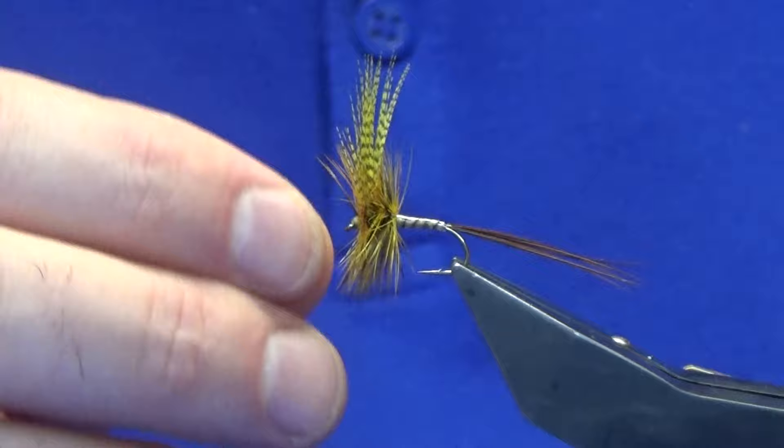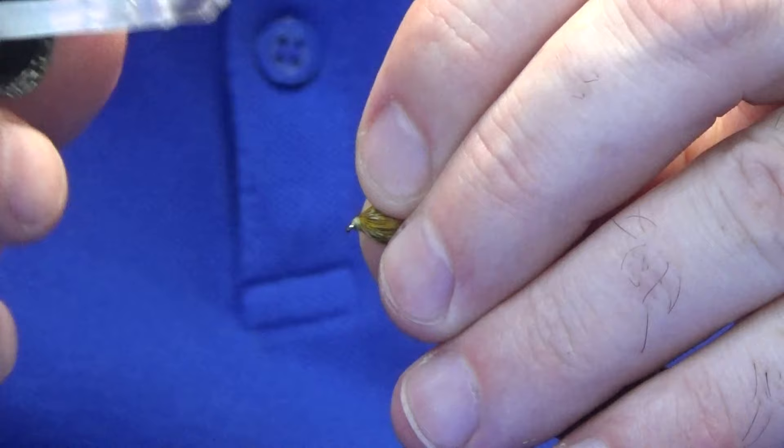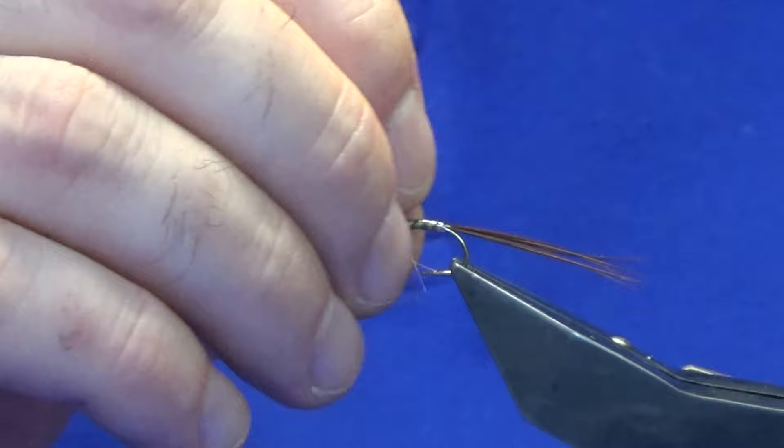We've basically pushed everything back when tying the fly off, and there you go — that's the Yarn Special. Come back in, flick everything back, and drop a varnish on to the head. I have a bit of wire here on the spool that I'm going to use to clean out the eye, and there you go — bring it forward again. That's the Yarn Special.